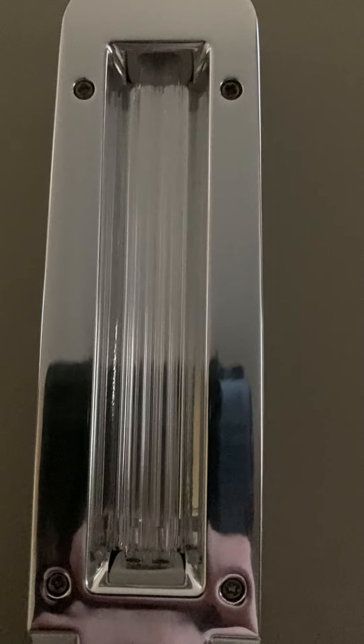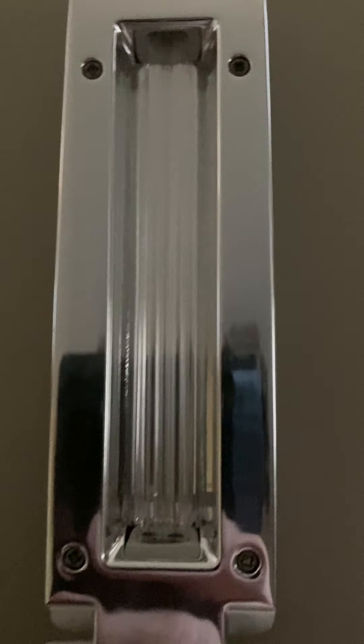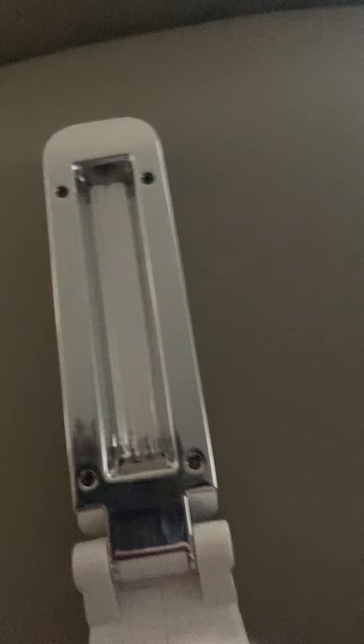And it charges via the USB cable that comes with it. It's pretty compact, pretty nice. I actually like it. This is how it is when it's folded up.